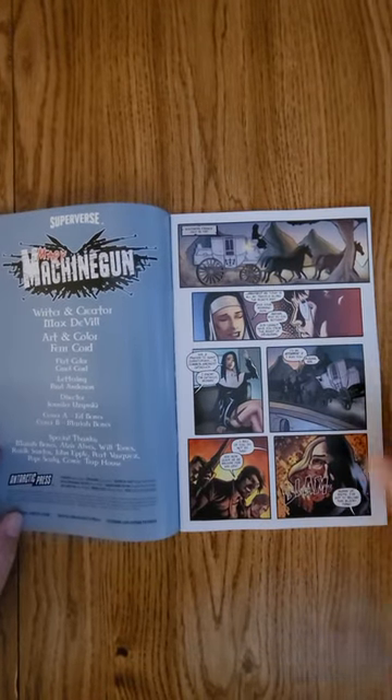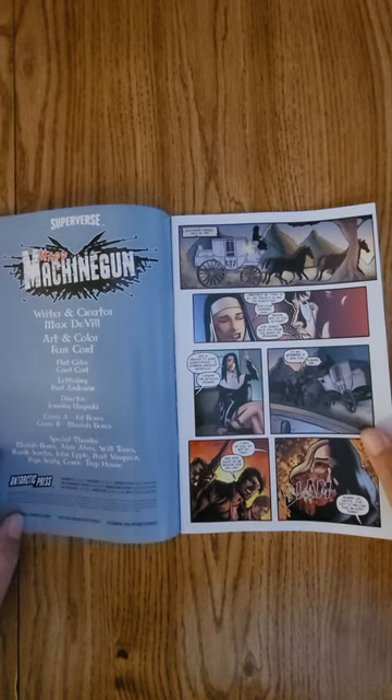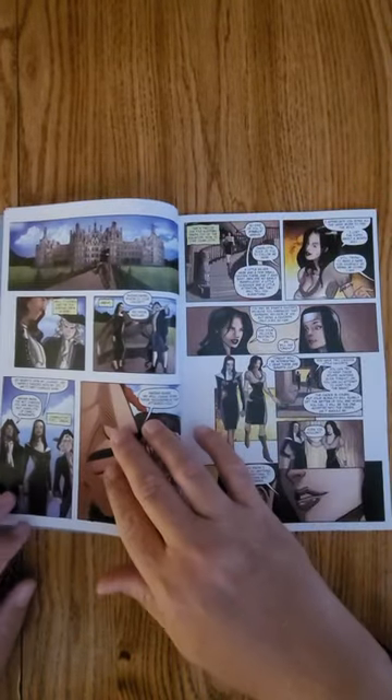As we do our quick flip, you can see the creator and writer is Max DeVille. Art is Fern Cord. And as usual, guys, we get 60 seconds for you to take a peek at the artwork in this.